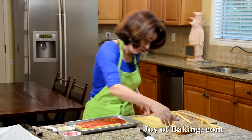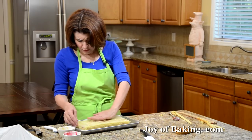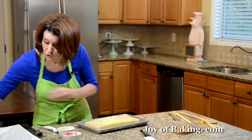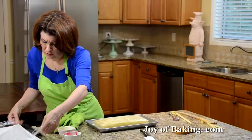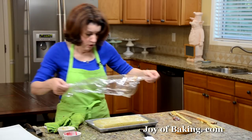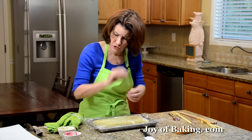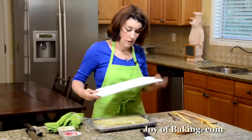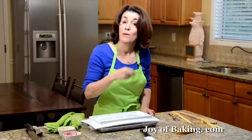Then we have our final layer — top that off. I'm going to leave the paper on. We're going to chill this because after chilling we're going to cut our shapes out, and we want it chilled before we do that. I'm going to cover it and weigh it down so it flattens out and gets nice and compressed with really tight layers. You could put another baking sheet with a pot on it, or I have a platter. Put it in the fridge — I would say two to three hours, or you can even do it overnight.